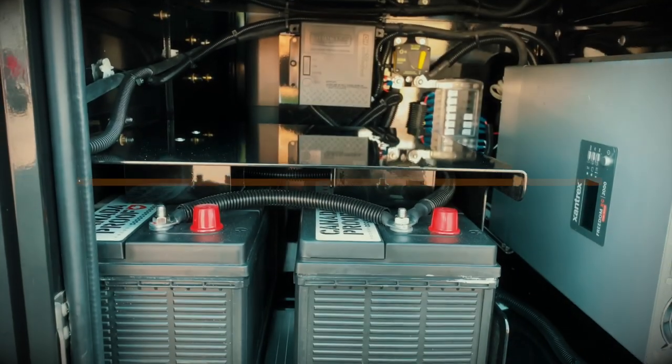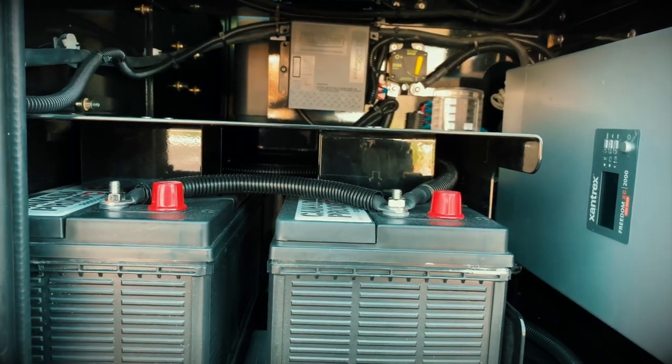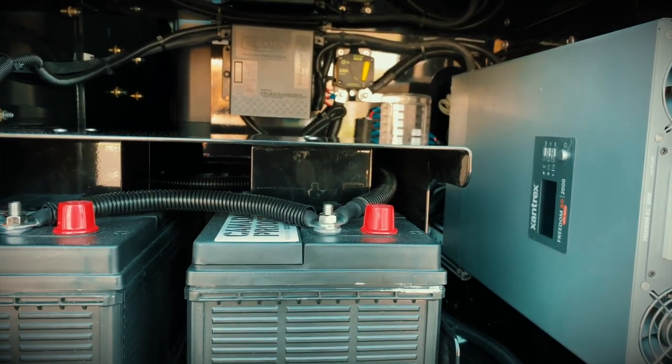The trailers come with everything you need to have power in your trailer for your camping trips. In this video we'll walk through how to charge your batteries and how to use the power system.